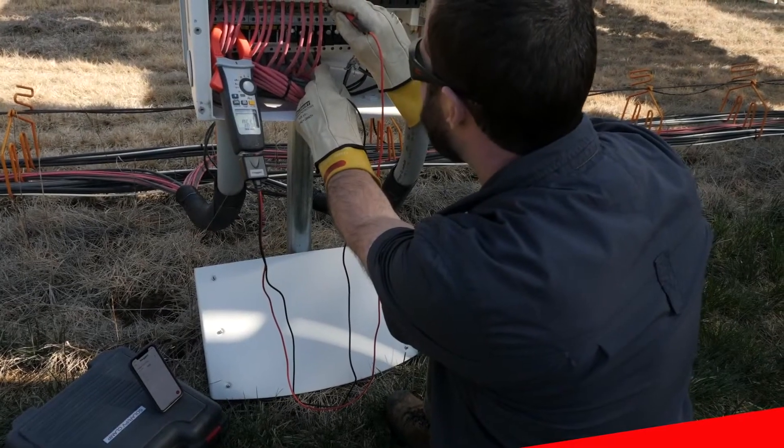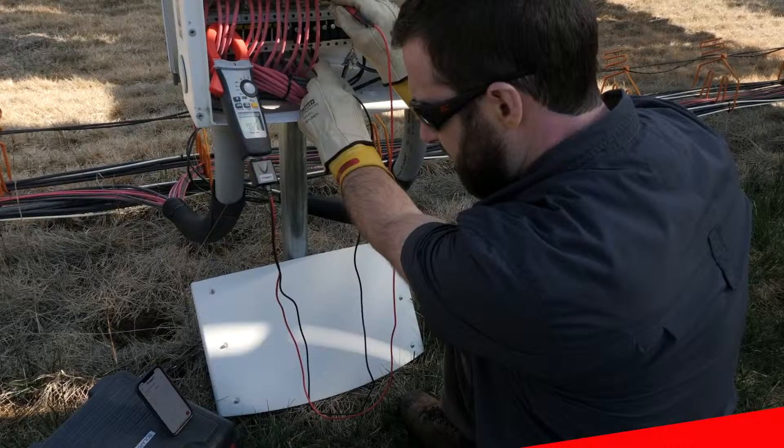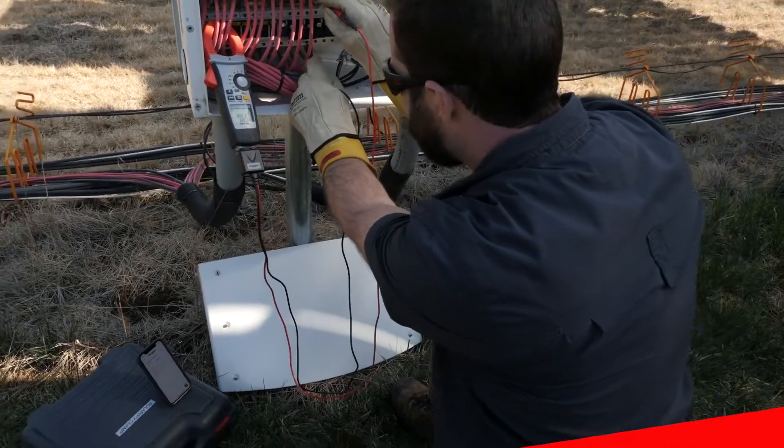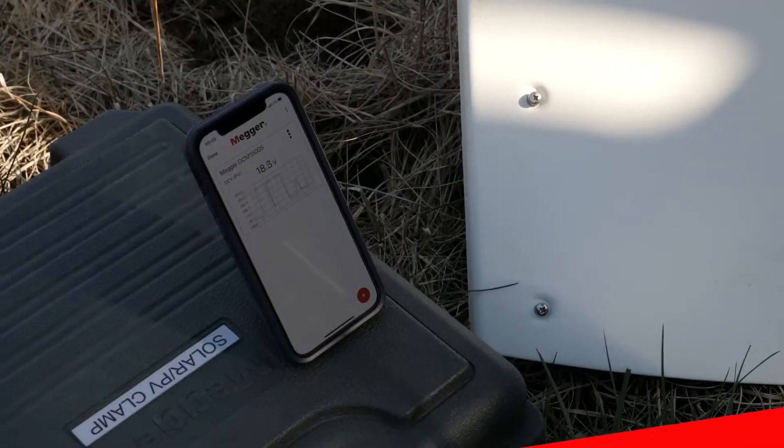The DCM1500S can connect to a smart device running the MeggerLink app via Bluetooth. MeggerLink allows technicians to record the data as it is collected and download the data at a later time.